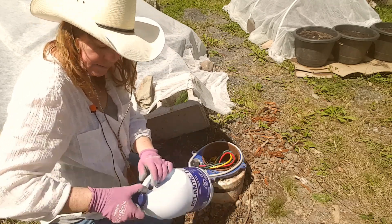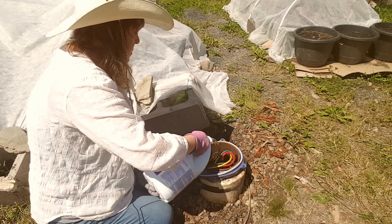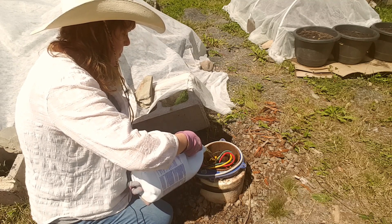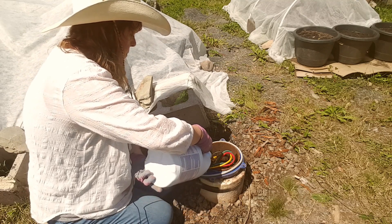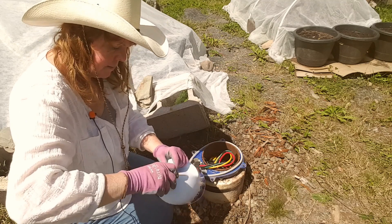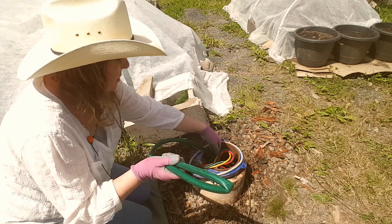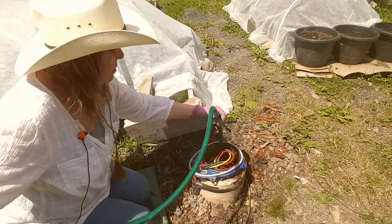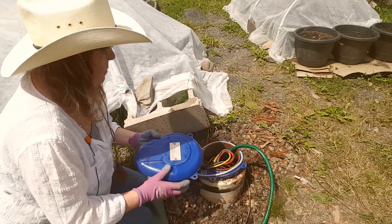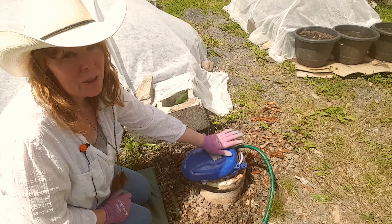So this is called shocking the well. Down it goes — all three gallons in. I'll go get the hose now. I'm going to put the cap on slightly just so no critters can get in there, and I'm basically circulating the water in my well for the next four hours.